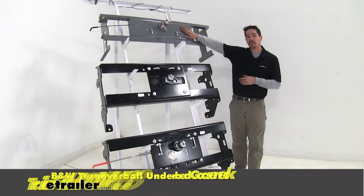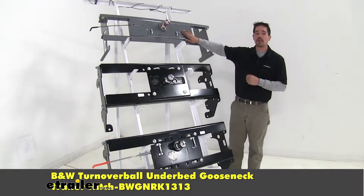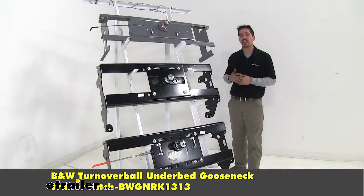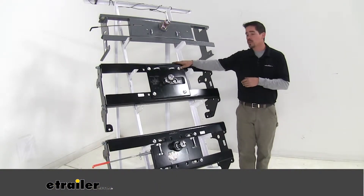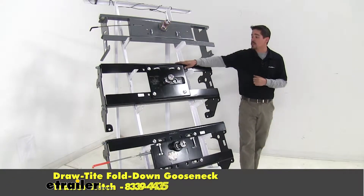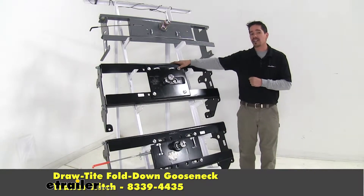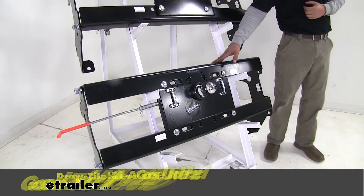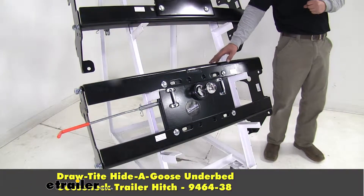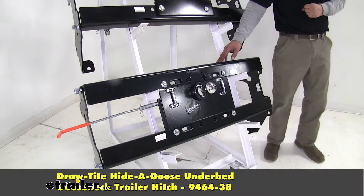Here we have our B&W — that's going to be the Turnoverball underbed gooseneck trailer hitch, part number BWGNRK1313. Here we have the Draw-Tite fold down gooseneck trailer hitch, part number 8339-4435. And finally on the bottom here we have the Draw-Tite Hide-a-Goose underbed gooseneck trailer hitch, part number 9464-38.